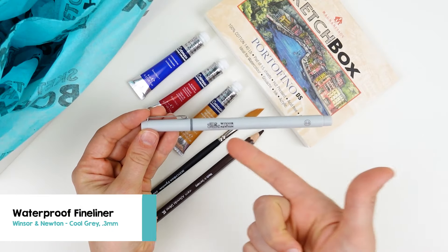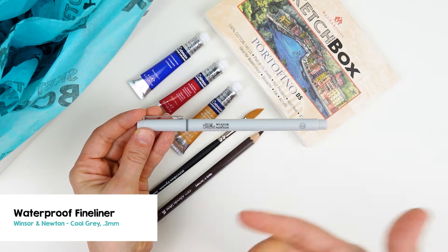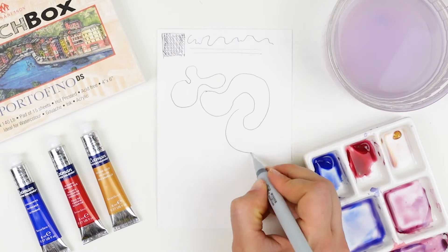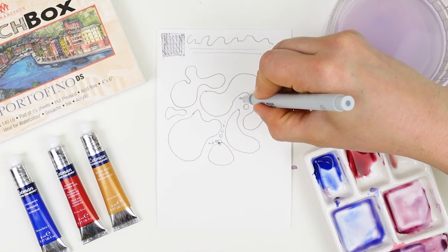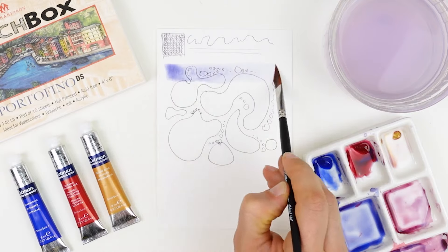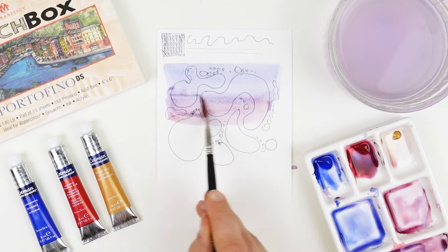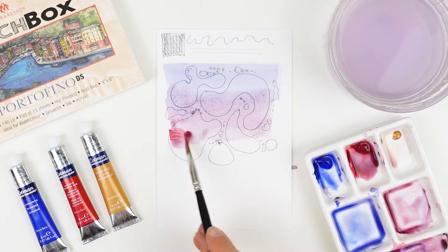The last material in this box is the Winsor & Newton fineliner in cool gray. This fineliner is waterproof, so any sketches or details done with this pen will not move when watercolor washes are applied over the top. It's a light gray color which makes it a great option for subtle details or even for preliminary sketches.